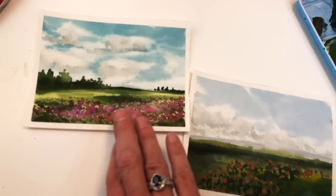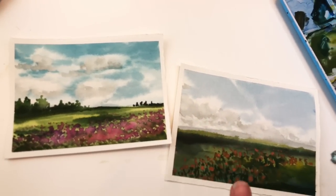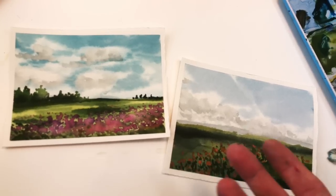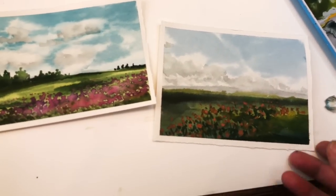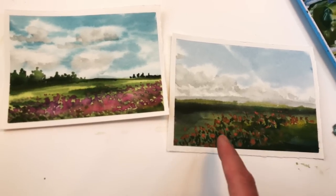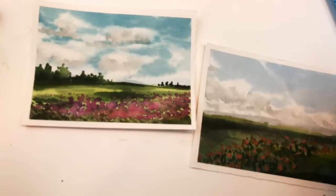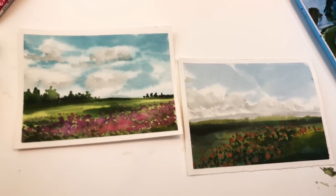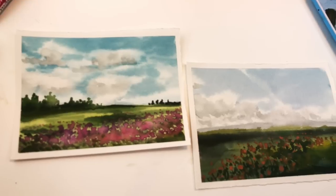I have a reference to go with this in the description box, but we just use it as reference - I didn't really copy it. I just do my own clouds, and the same thing for you. You guys just play around with making clouds and putting the colors down the field. You can just send these out to your friends or family members who can use a little pick-me-up.